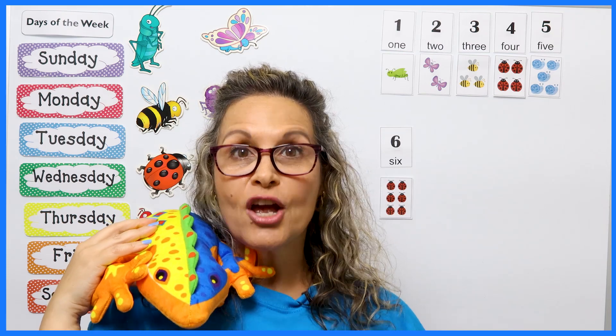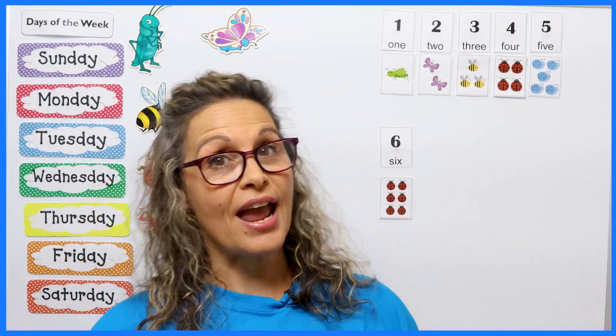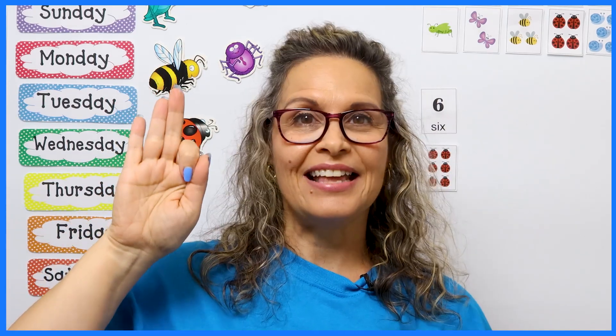I'm glad you're joining us today. I'm going to say bye-bye to Sally just for a little bit so that we can practice our alphabet. In the last few lessons, we've been working on sign language and the alphabet. Today we have a new letter, but let's review the ones we've already done together: A, B, C, D, E, and F.